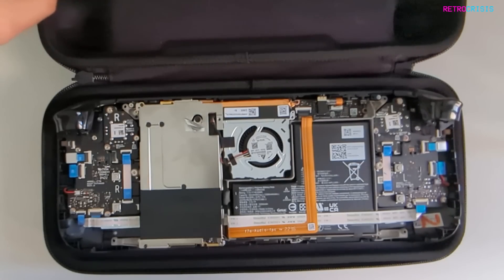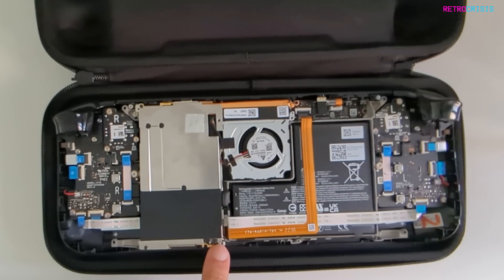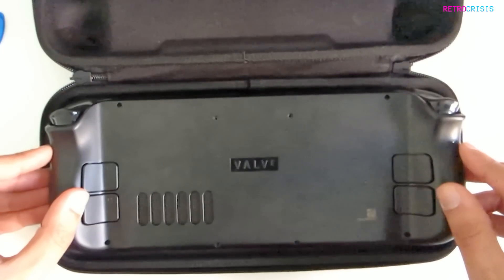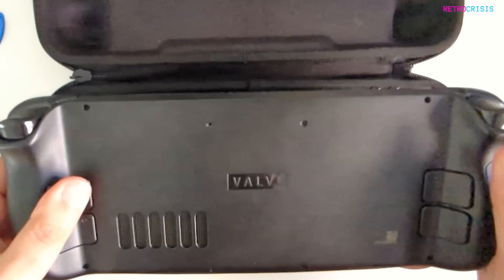It would have been hilarious if whilst I was playing my Steam Deck I could just hear this rattling inside it. Just double-checking that nothing's been crimped — no cables are getting pinched. Having the Steam Deck in this case whilst I'm working gives me comfort that the front face isn't getting scratched up on the table.